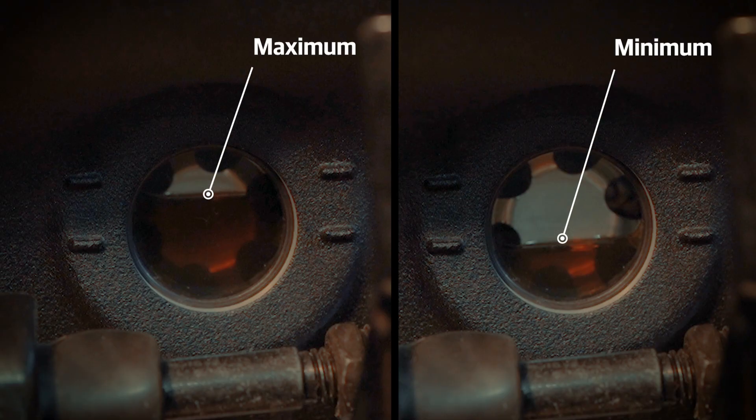Now inspect the oil level. It should be at the maximum level mark. In case the oil level is at the minimum mark, it is advised to top up.